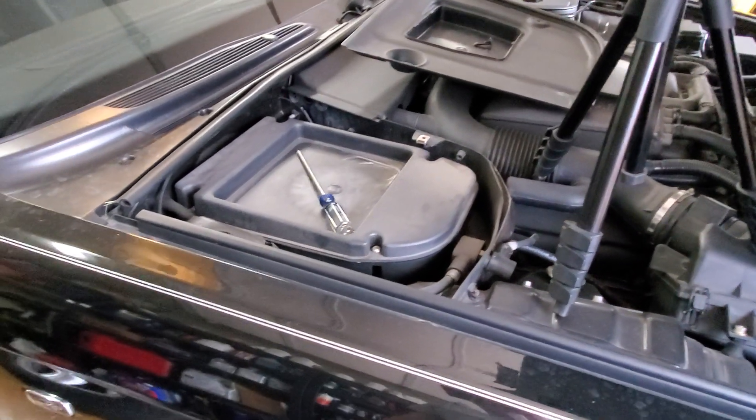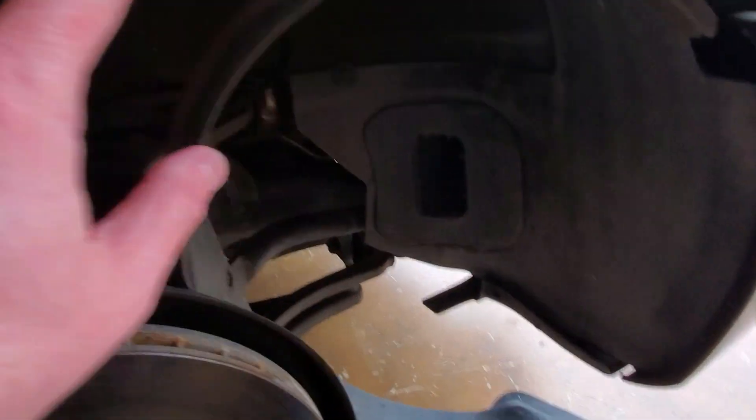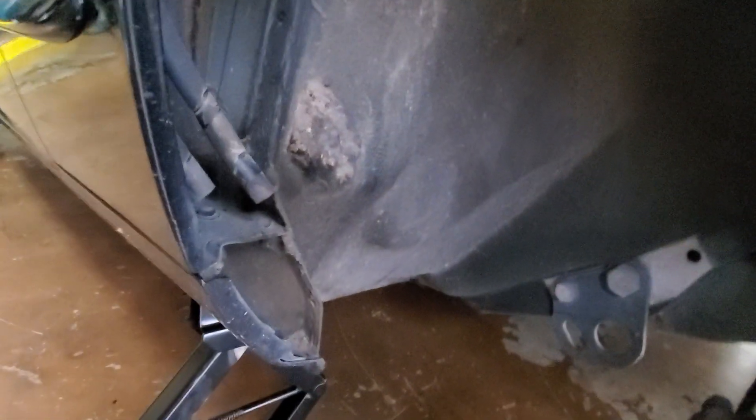I've seen a lot of videos online that say get your drill and take this fender liner out — there's a bunch of push pins to remove — and then get a drill bit and about two and a half or three inches down from this grommet hole, drill a hole through so you can actuate your hood hinge manually.